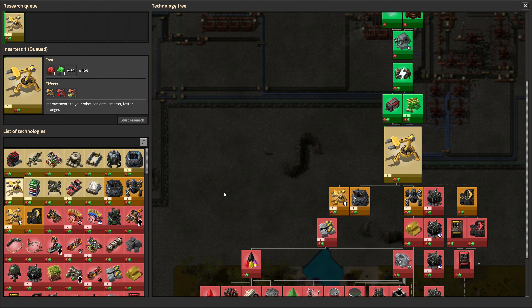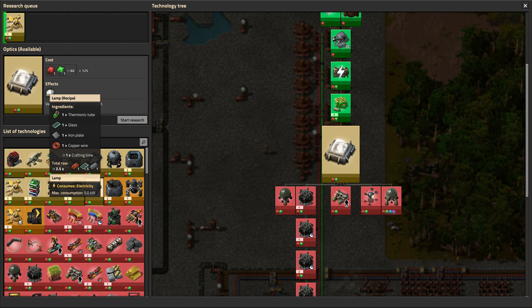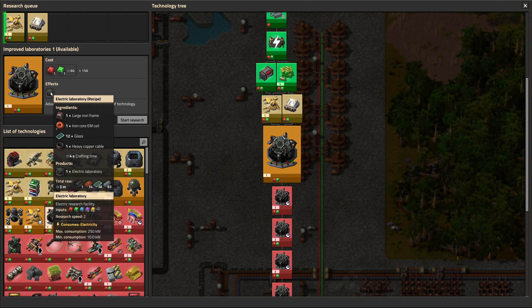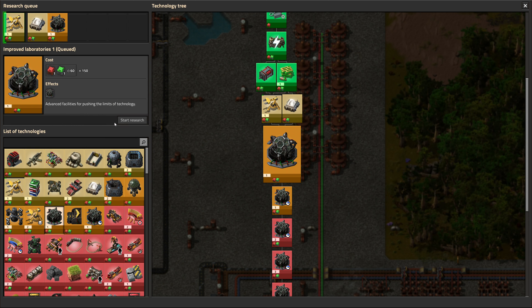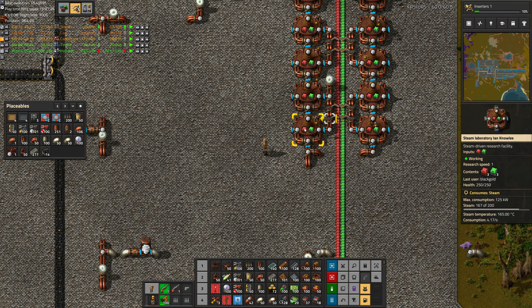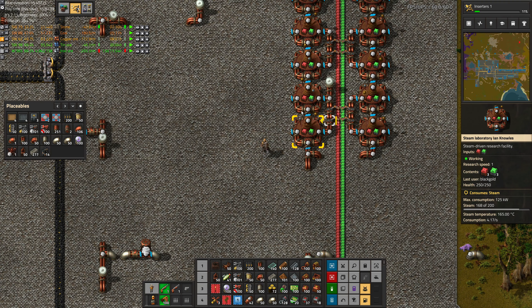We need to think about which part of our factory we want to upgrade first, because it's kind of a lot. It would be nice to do it gradually rather than all at once. Probably one of the things we're spending a lot of energy on are these labs. To research the better lab, we are going to need optics. The lamp requires thermionic tube, glass, iron plate, and copper wire — all stuff we can do now. That will give us access to the electric laboratory, which requires large iron frames and some new stuff like the EM coil and heavy copper cables. The electric labs have a research speed of 2 and 250 kilowatts consumption, whereas steam labs are research speed 1 with 125 kilowatts, so it's not going to save us energy — it's just going to be a lot more convenient.